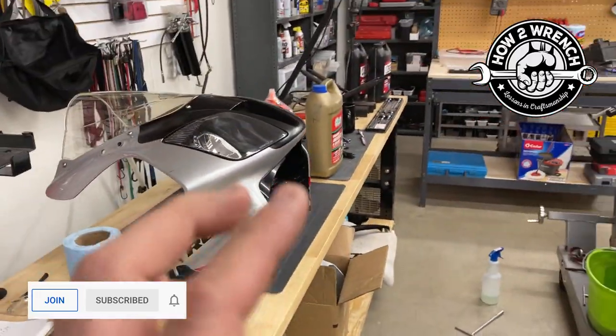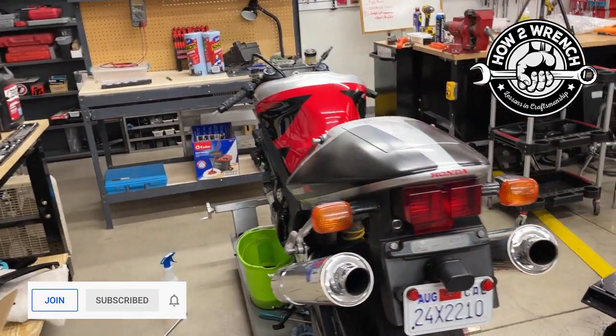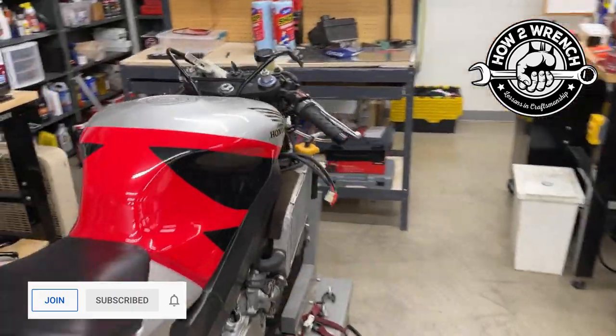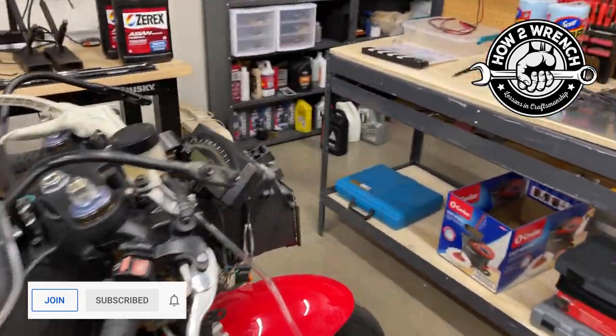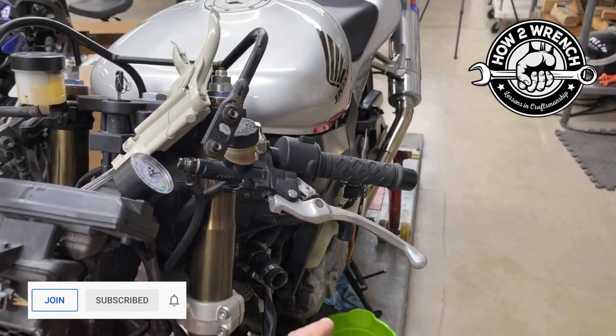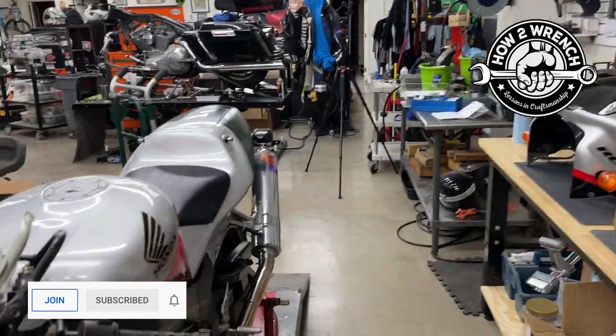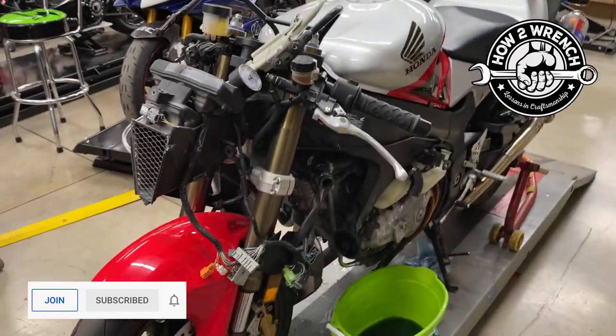I did a full video beginning to end of the diagnostic process to find coolant leaks on this RC51. I thought we were going to get lucky with some hoses, but once we fixed one leak, another one developed. Once we fixed another one, then this showed its ugly head. So the only way to do it is to do it right.